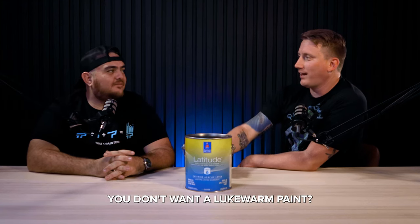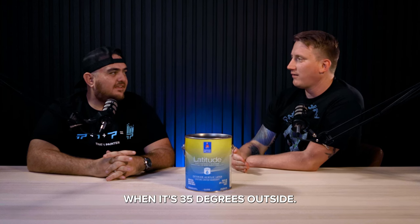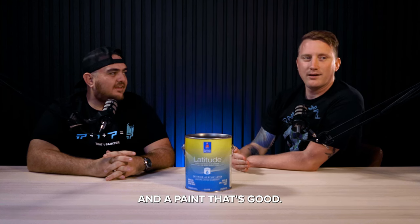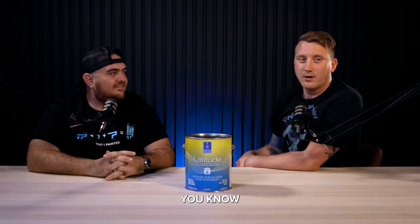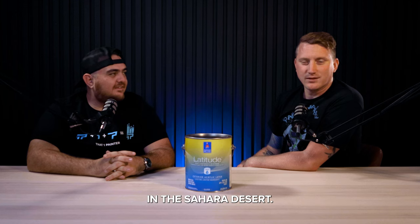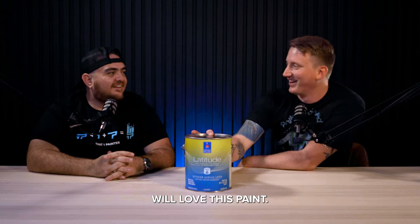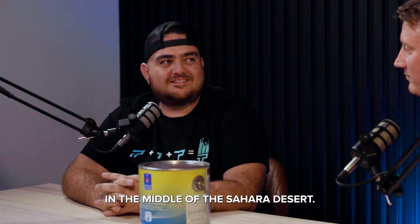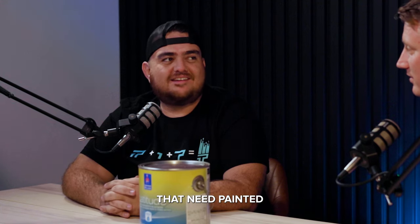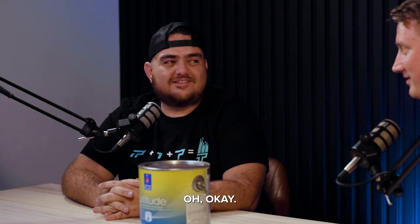You don't want a lukewarm paint. You want a paint that can ride with you when it's 35 degrees outside, and a paint that's good when it's 120 and you're painting in the Sahara Desert. You Egyptians out there will love this paint. Next time you paint the Pyramid of Giza or whatever, all them houses in the middle of the Sahara Desert — they need painted. There's a city right there.